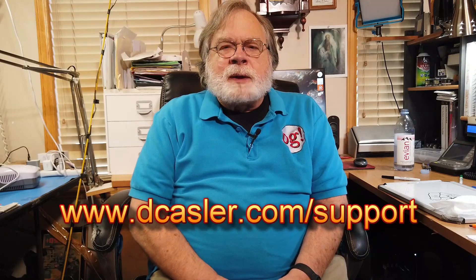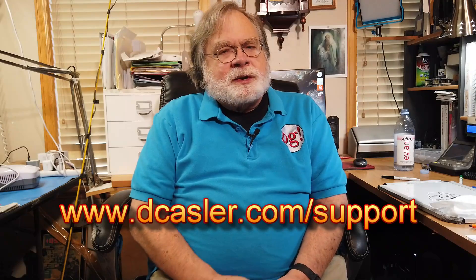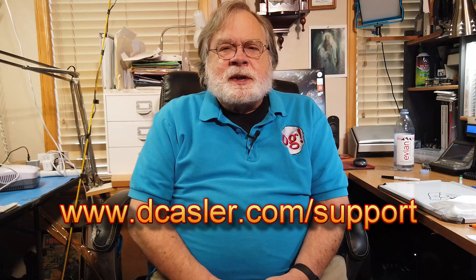So there you have it — a great way to look at the backyard antenna project. If you'd like to help support this channel, you may do so by going to dcastler.com slash support. I particularly recommend the tip method, where you can make a one-time donation — it's set up in multiples of one dollar, so if you want to give ten dollars, you pick ten of them. So until we next meet, 73.